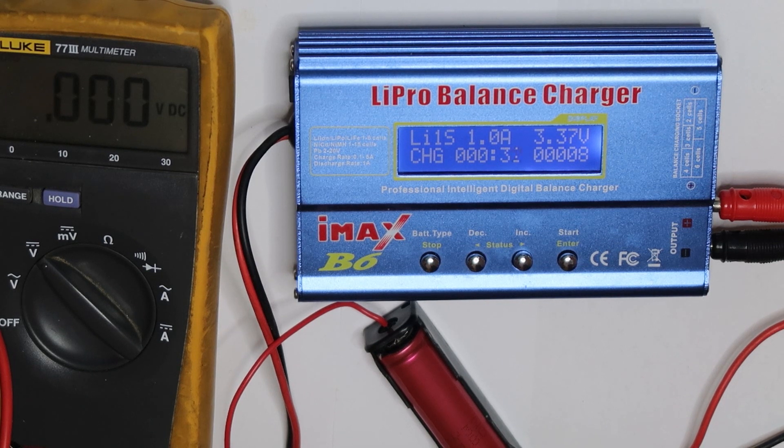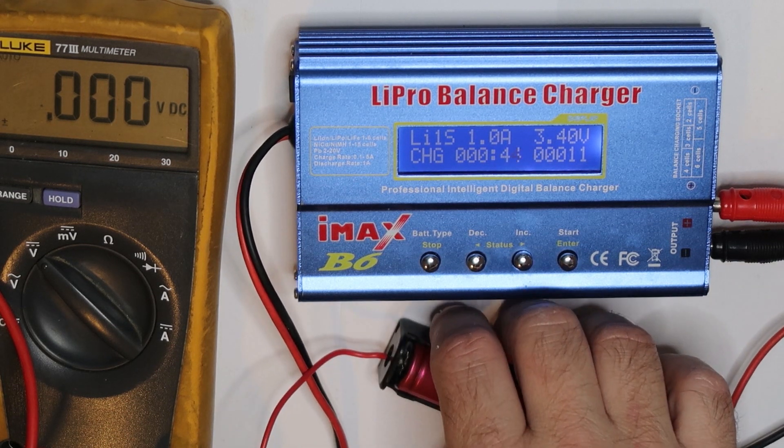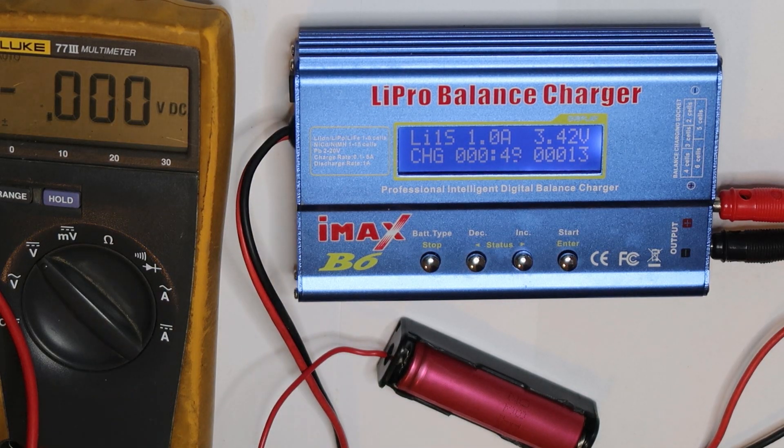Now it will do the charge as per the settings. The setting is usually 4.2 volts as the maximum voltage — this is when it stops and does a cutoff. Also when discharging, the cutoff voltage for lithium ion is usually 2.5 volts.